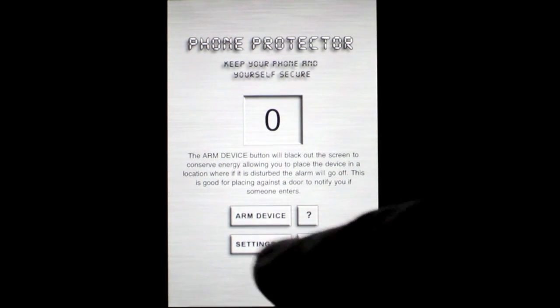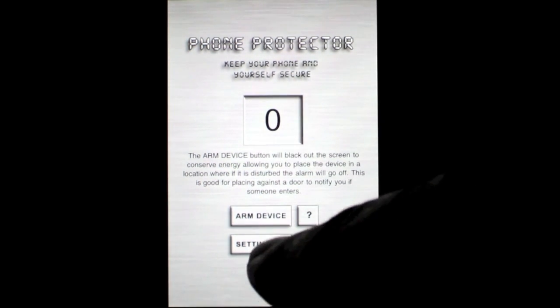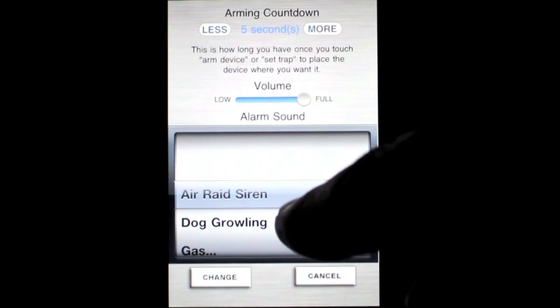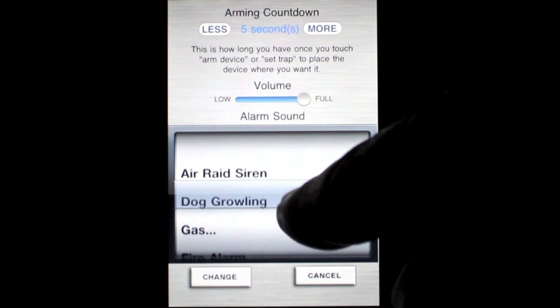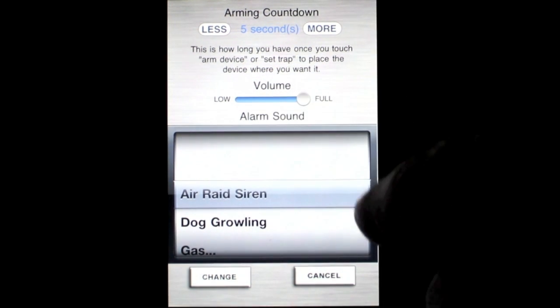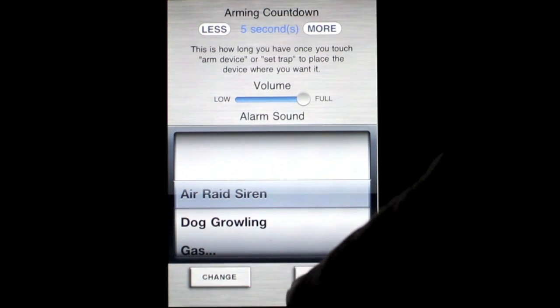So let's check this out. I've already set the tone. You can do that in settings here, and you have your choice between air raid, dog growling, gas, fire alarm, robot, and so on. You can also set some volumes, and that is pretty much it.